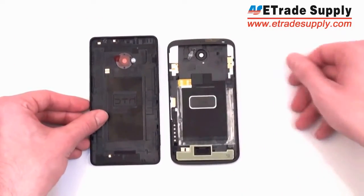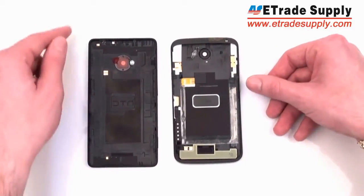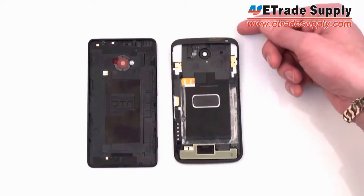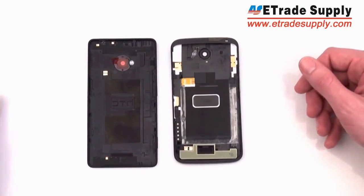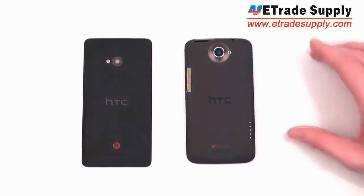Looking at the inside you can see it's a little taller. This one doesn't have all the fittings on the inside yet so it looks quite different. You can see they made the design pretty different as far as the case goes — on this one the case curves over the top, whereas on this one the case is just on the back side. So it doesn't look very much like the One series.